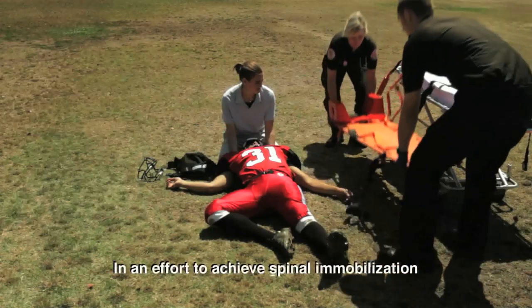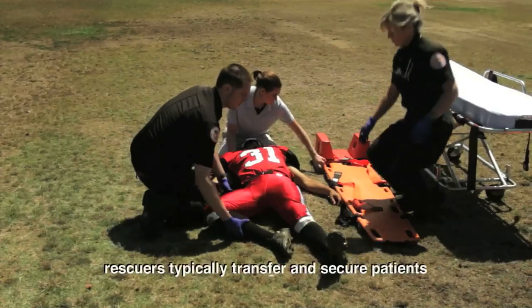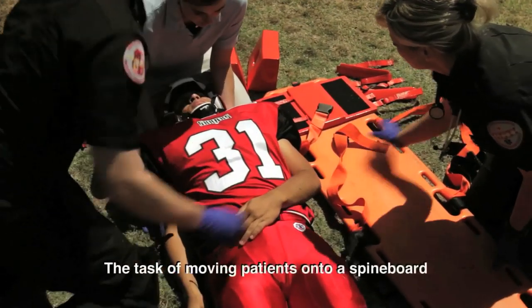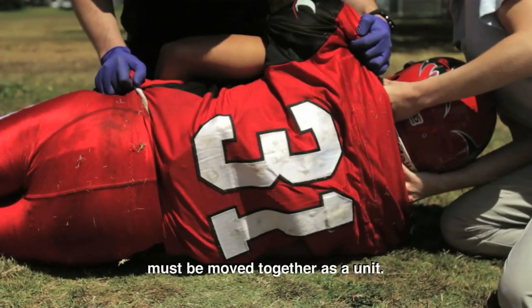In an effort to achieve spinal immobilization during on-the-field management of an injury, rescuers typically transfer and secure patients to a conventional spine board. The task of moving patients onto a spine board can prove challenging, because the head and trunk must be moved together as a unit.